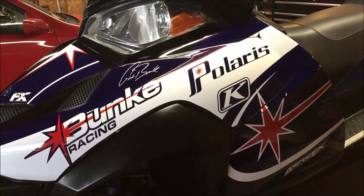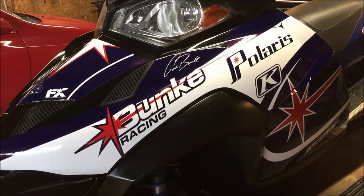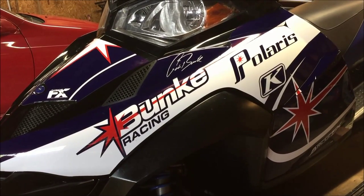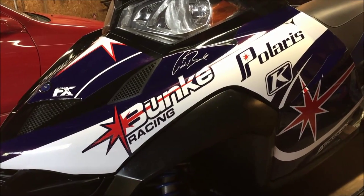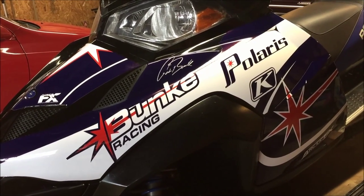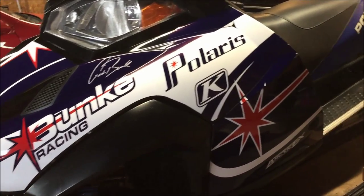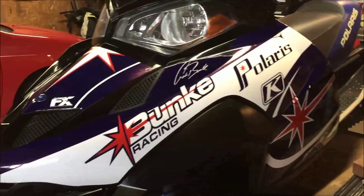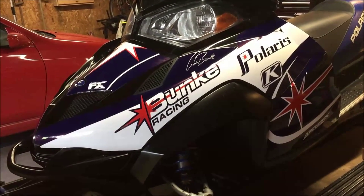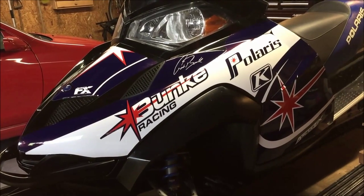The biggest issue was air bubbles. With this particular template from Arctic FX, there's very good coverage and not a lot of seams in the wrap, but because of that the graphics themselves are very big. With that much surface area you're prone to getting air bubbles. It's something to be expected - just deal with it and take your time. This is not something you'll slap on in 10 minutes. I spent about four hours doing this, and at the end of the day I like how it came out.